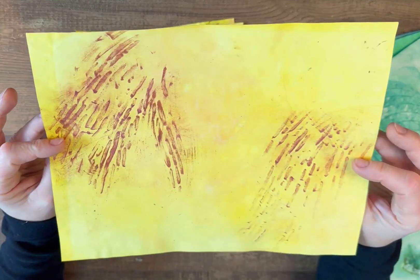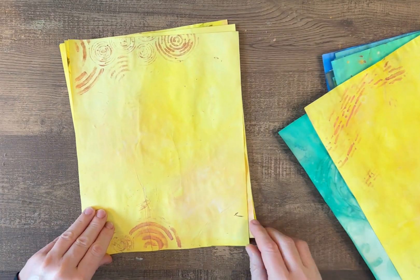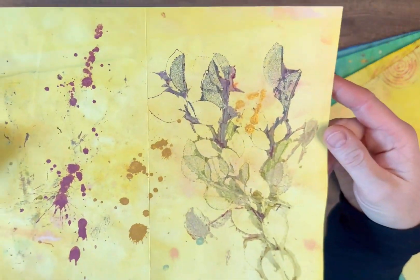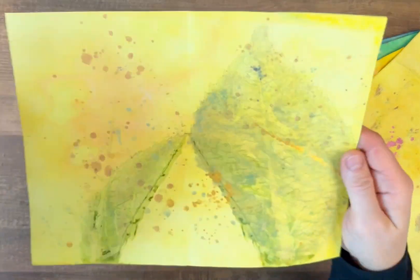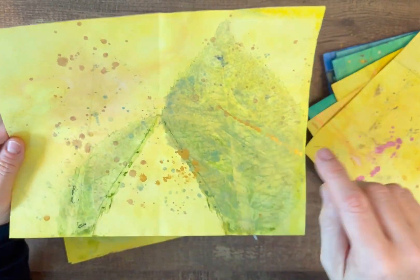Now we're coming to the yellow pages. This is perfect pearls, so we just have a little bit of shimmer and contrasting colors done with some stencils. There's another eco print on the yellow with the purple.